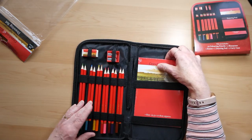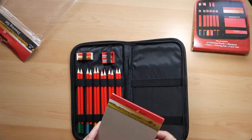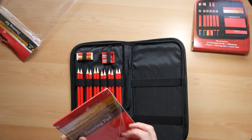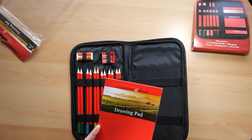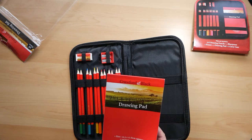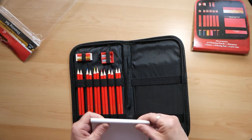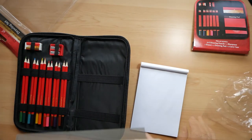Now the drawing pad is only 100 grams per square metre, which is not very thick paper, but we'll have a look and see what it's like. It holds 12 sheets, so not a great deal, but you could easily replace it. The paper is very flimsy and it's not really cartridge paper — it's more like the cheap kids' drawing paper you'd buy, but we'll have a go and see what it's like.